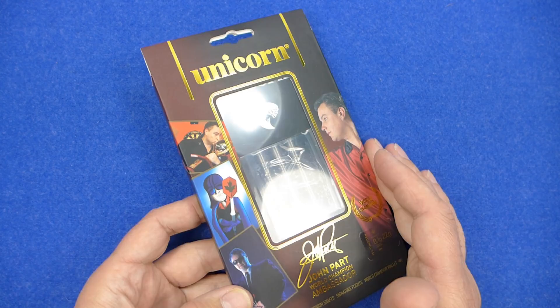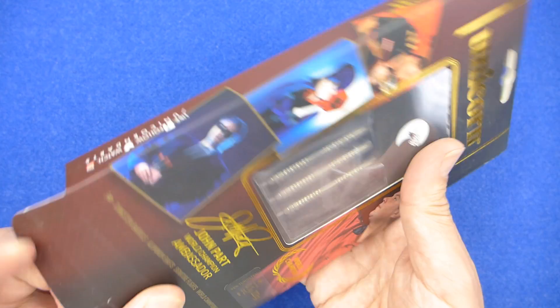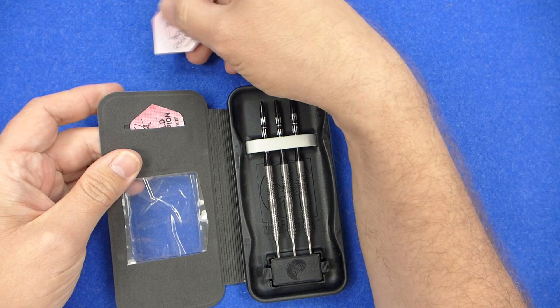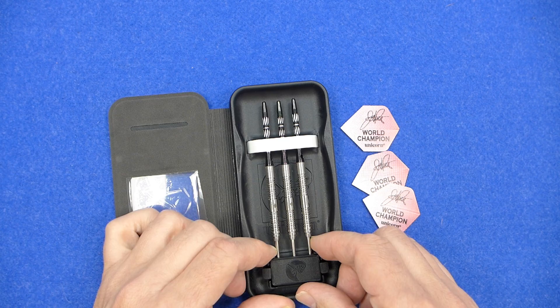The darts come in a cardboard box with a few pics of John Parr and his past promotional posters for Unicorn. A little bit of history there, and inside you've got a cardboard tray with the icon case and your weight guarantee underneath. The darts are supplied with some standard shaped flights, a point protector, and what look to be medium alloy stems.